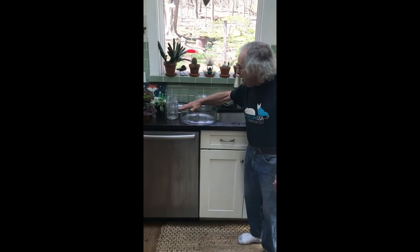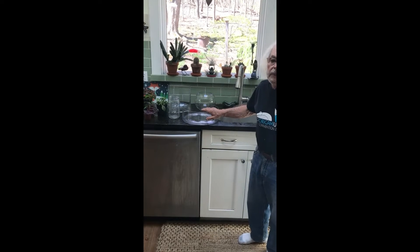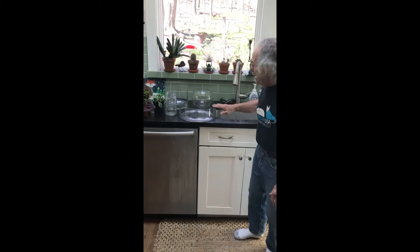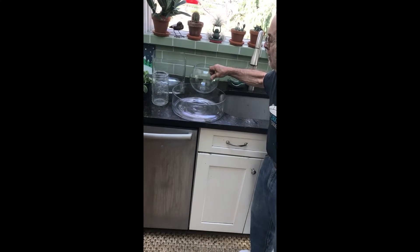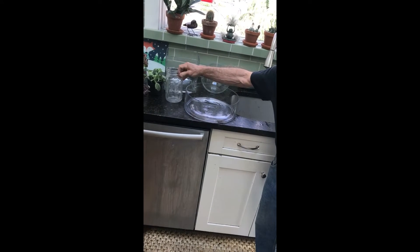There are many kinds of containers for terrariums. It's your own personal choice of what kind you would like to use. But they can be very wide like this, they can be narrow, they can be square, and you can even use a ball jar.